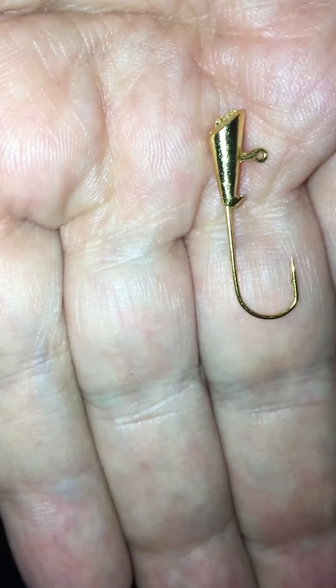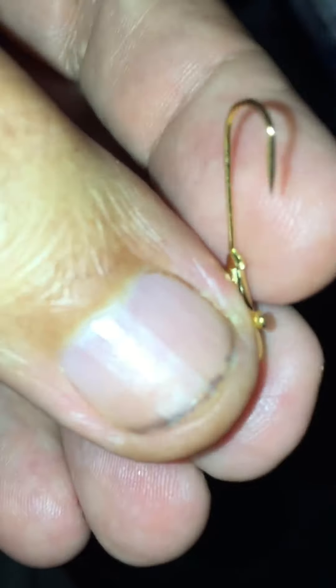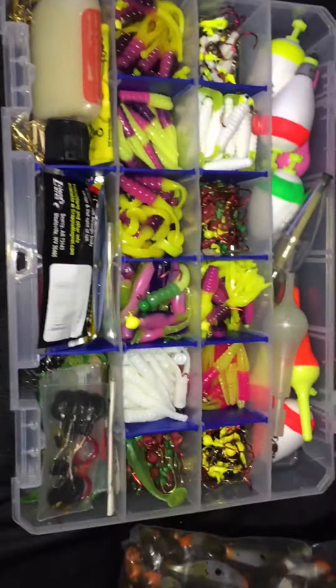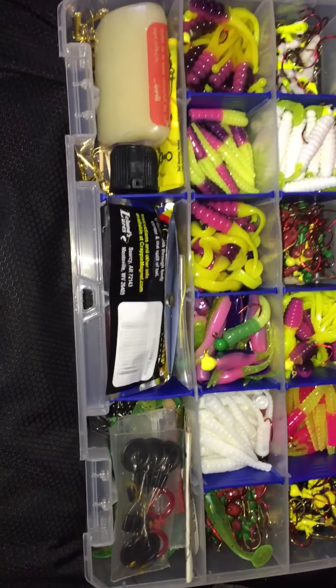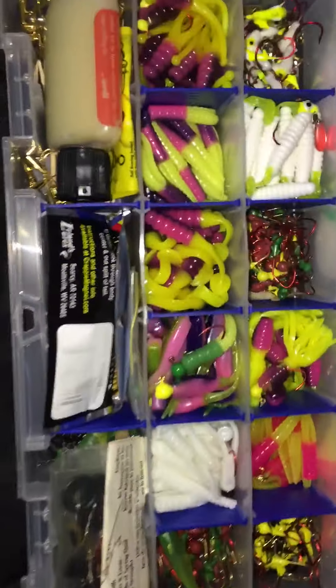They look like shad darts but they're actually crappie and trout magnets. The only difference between the crappie and trout magnets is the size — like 1/64th and 1/32nd. Order some small ones and a bunch of crappie magnet and trout magnet tails. Buy it in bulk if you can — instead of getting five or ten hooks to a pack, choke up and pick yourself up 50 or 100. There's probably a couple hundred right here.